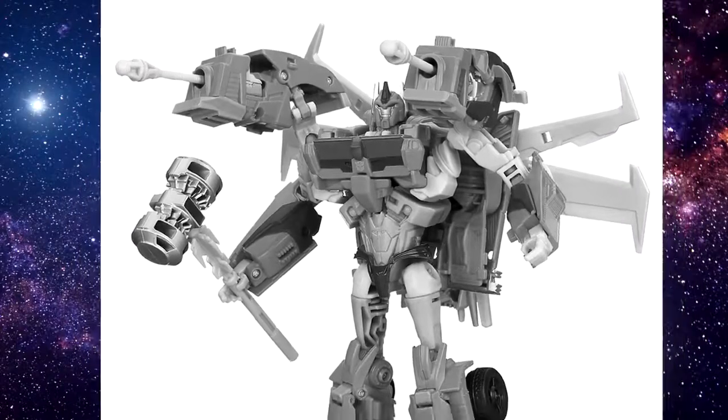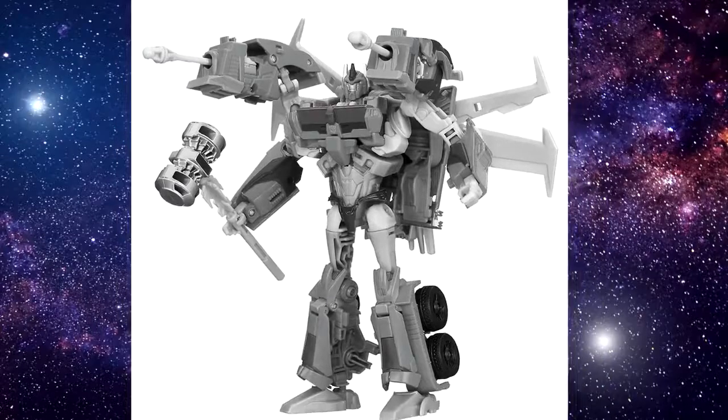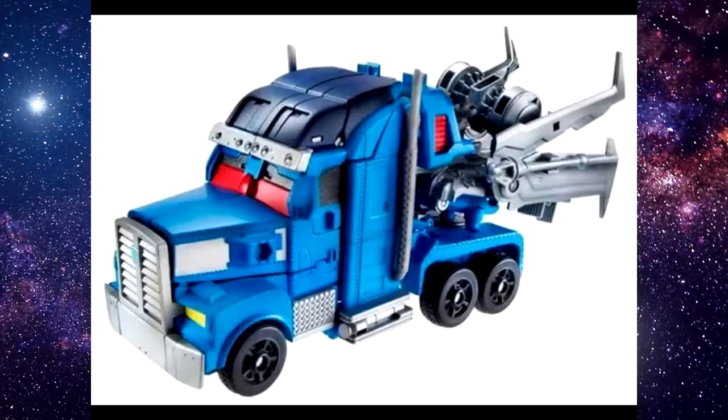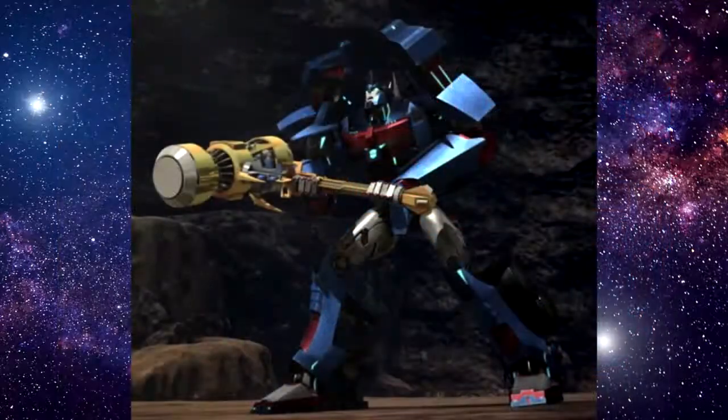With the figure itself, the only real problem was the color — it was powder blue. Accessory-wise, it included the perfunctory beast-like jetpack, which we just kind of tossed into accessory boxes because it was inaccurate to the show, and the Forge of Solus Prime, which would have been great if not for the fact that it was silver and perhaps 50% smaller than it should be.